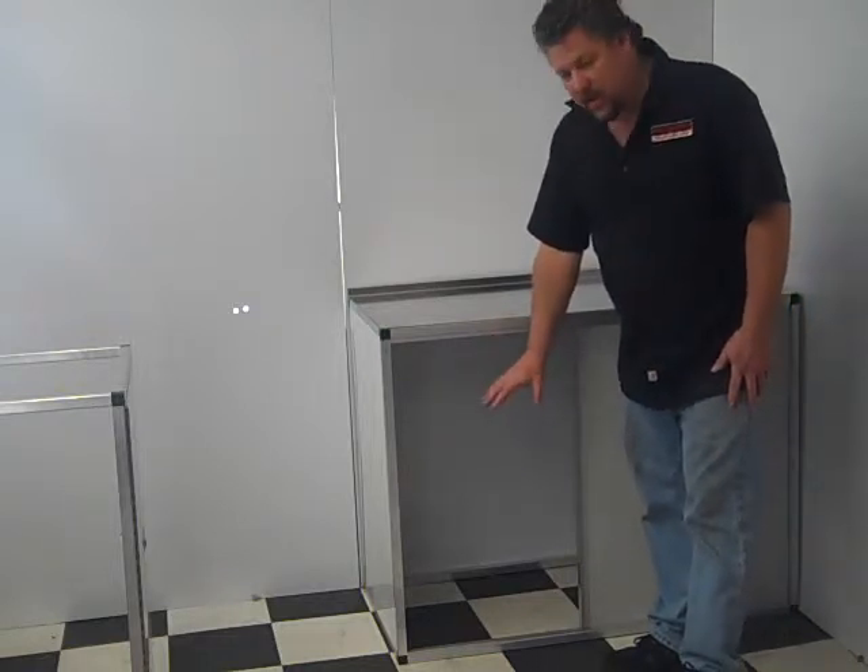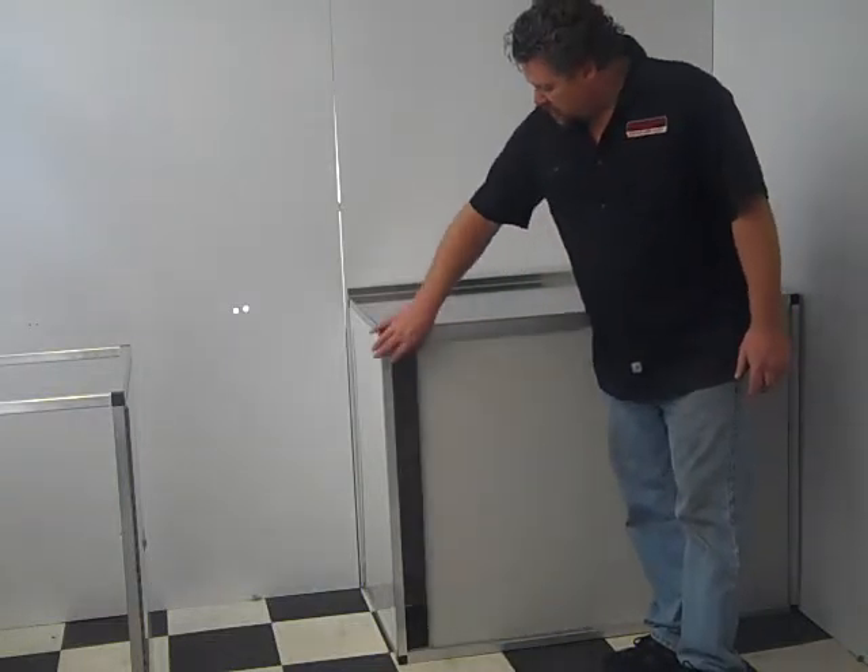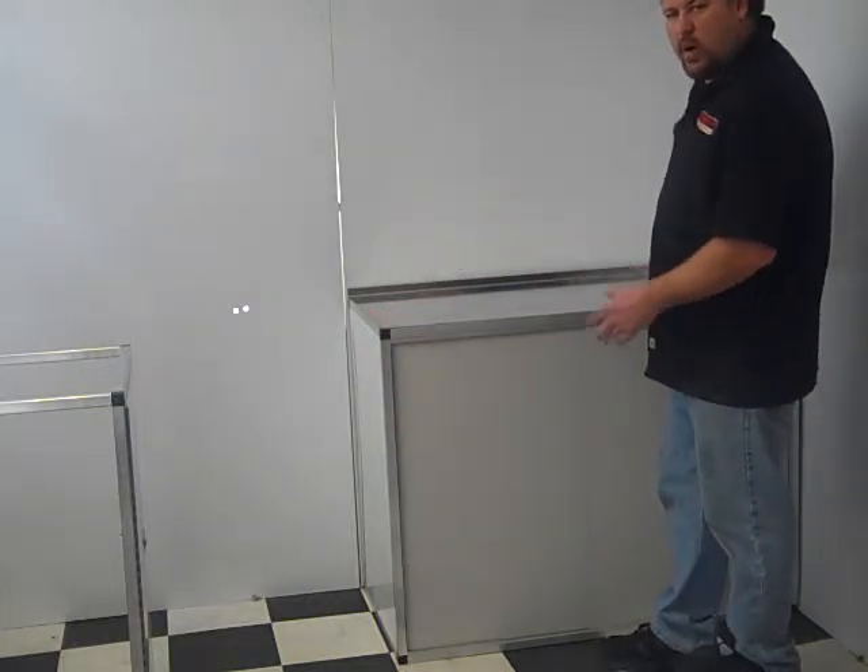If you've got something big you want to hide — a motor, transmission, generator, air compressor, things like that — it'll simply slide right in there. It's the same size as our regular cabinets: 47 inches wide, 36 inches tall, and 23 inches deep.